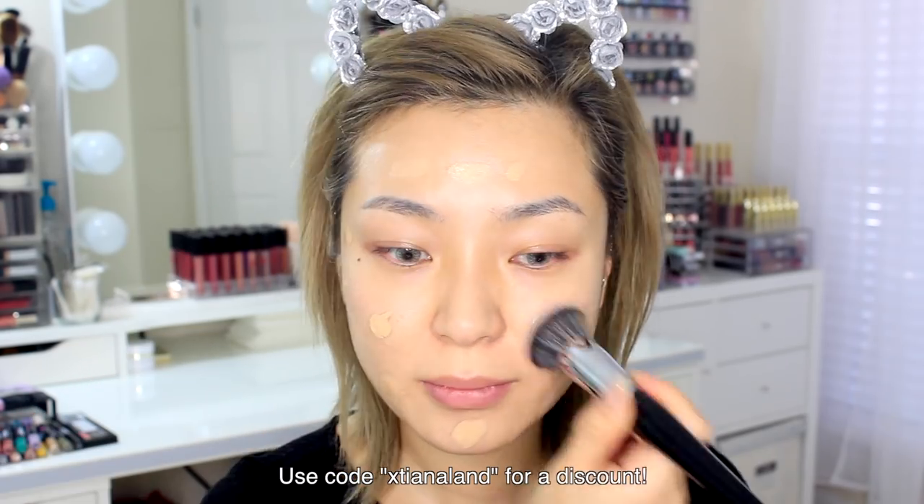Hey guys, welcome back to my channel. To speed up the process, I've already moisturized and primed my skin. For foundation today I'll be using the Armani Power Fabric foundation in the shade 4.5. I'm still kind of testing this foundation, but so far it's been good to me.